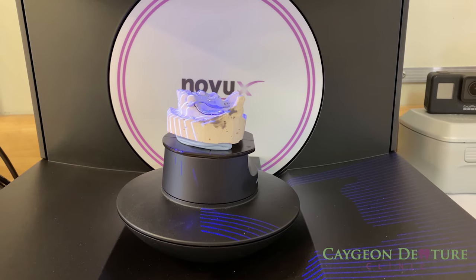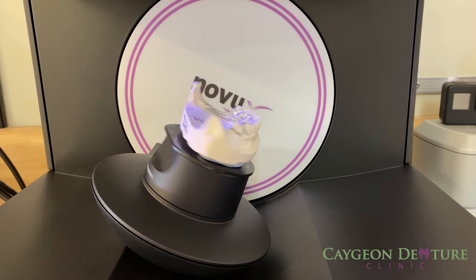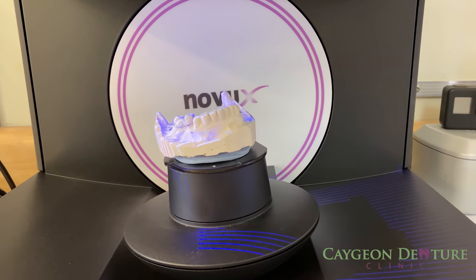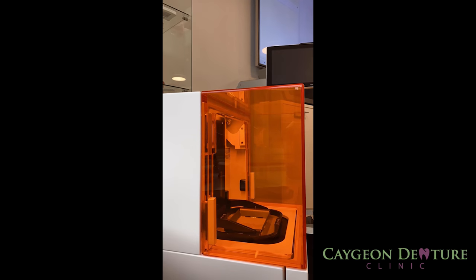With digital dentures, the first thing that needs to be done is either scan the impression or scan the models. The scanner is accurate up to four microns, and the scan can be achieved in a matter of seconds. The software then helps with the positioning of the teeth and the base of the denture. Precise milling and/or printing of the dentures creates a precise fit in the mouth, resulting in less sores and less visits for adjustments.